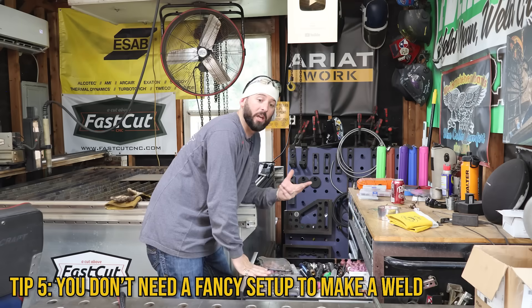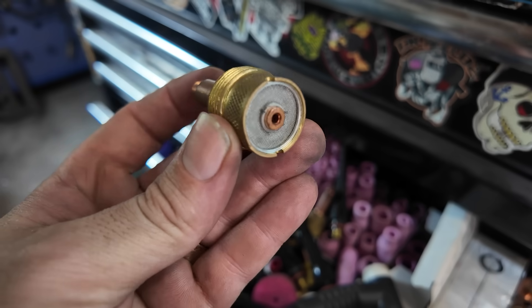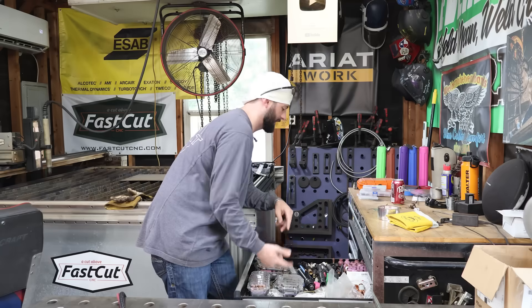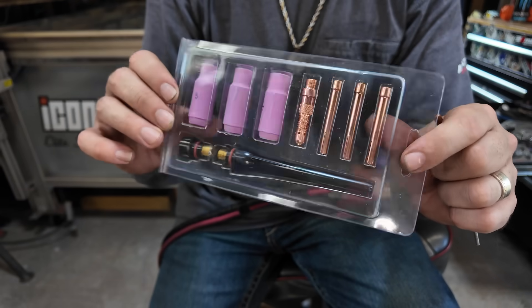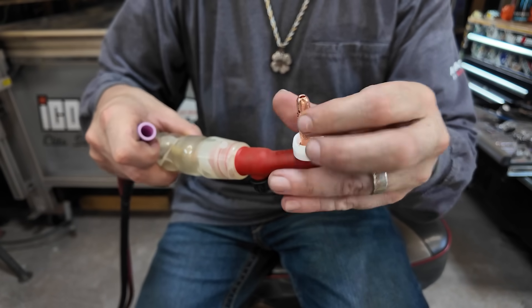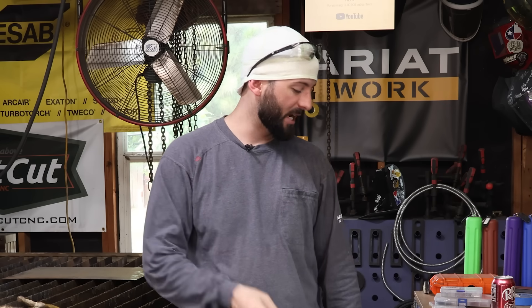You can get carried away with all the consumables that come with a TIG torch — standard gas lenses, mini gas lenses, collet body setups in all different sizes, jumbo gas lenses, cups that fit those, fancy ceramic cups, more lenses and screens, different shapes of TIG torches with valves. But most machines come with the typical collet body setup, and you can weld a lot of stuff with it — especially carbon steel. You can get away with it doing open roots, pipe, plate. Switching to a different cup size or getting new rigs is not going to make you a better welder.